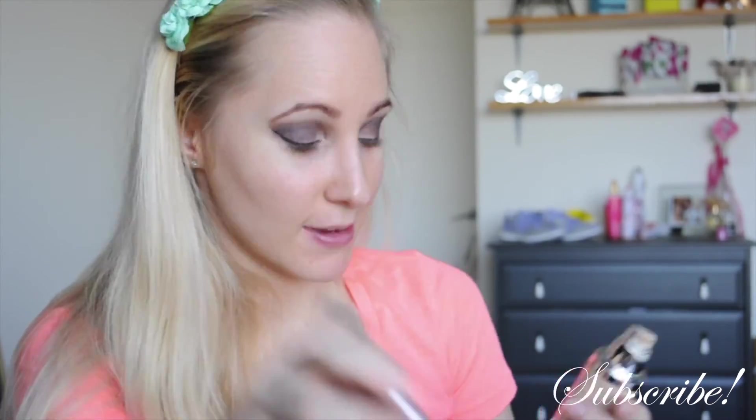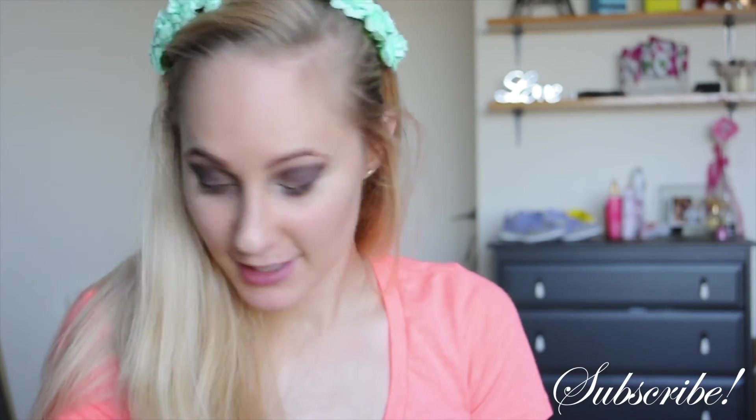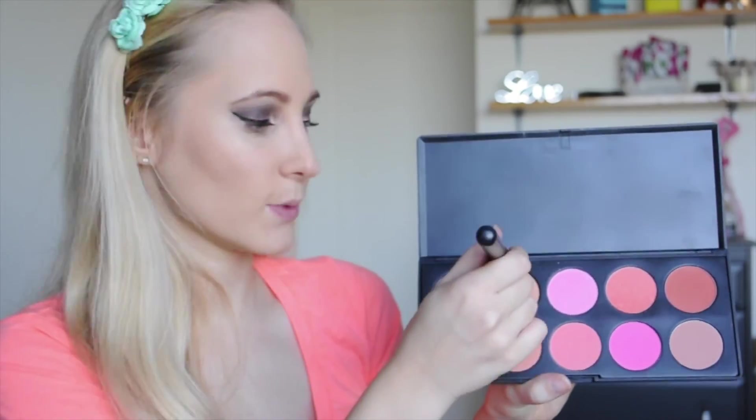I'm going to apply my foundation — actually I'll do my mascara before I move on. I'm going to be using my 1x1 Volume Express Maybelline mascara, root to tip winding the brush. Now foundation — L'Oreal True Match foundation. I'm just going to do a little bit of bronzer — Thin Lizzy 6-in-1 Professional. For blush I'm going to go with more of a neutral tone to suit my makeup.